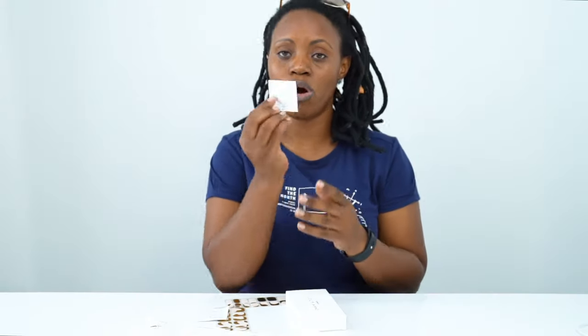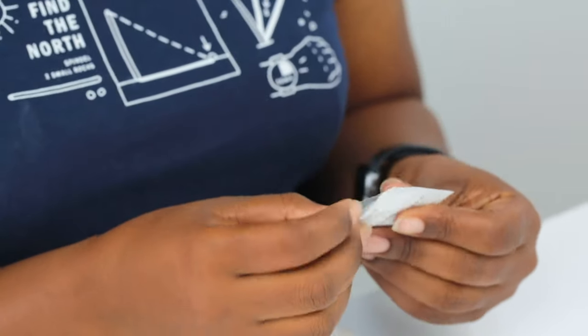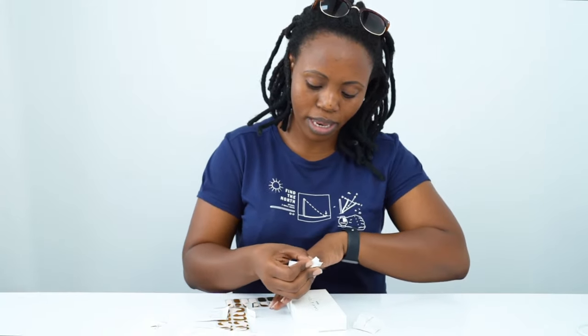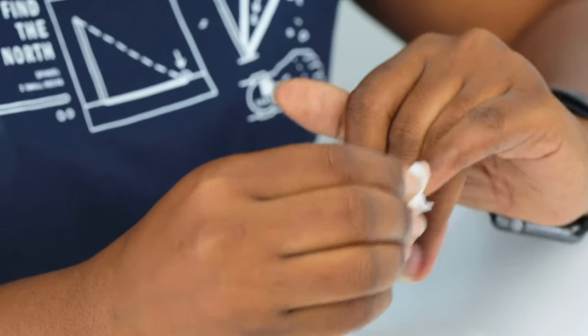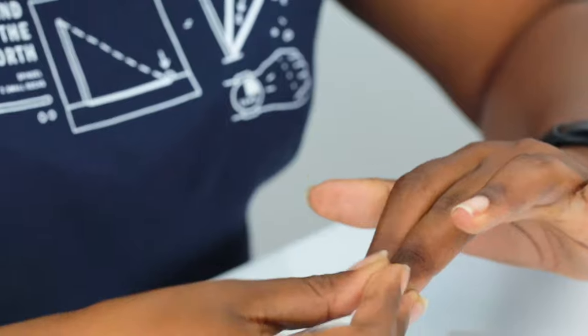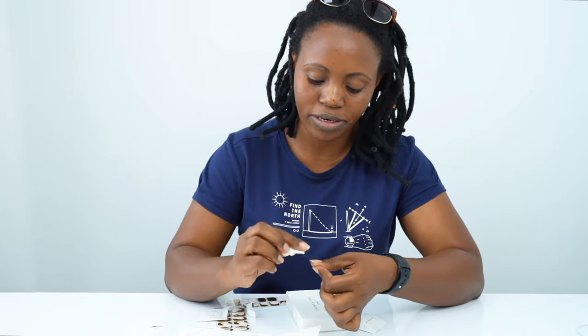We're going to use the cotton pad to clean my nails. I've already washed my hands, so I'm just going to clean my nails with the cotton pad — it's alcoholic, so it will clean your nails very well. This is how you do it: take the cotton pad and wipe it, making sure you even wipe on the sides. After you've cleaned your nails and they're dry, that will help the nail stickers to stick very well and give you effective results.